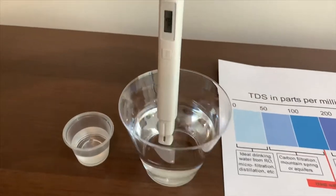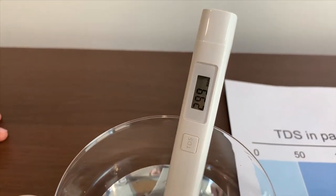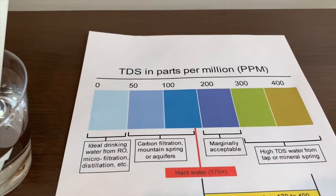Put it in and that's it. The reading is 299 — that is high TDS. Now let's test the pH level.